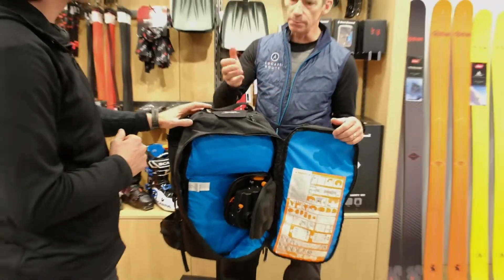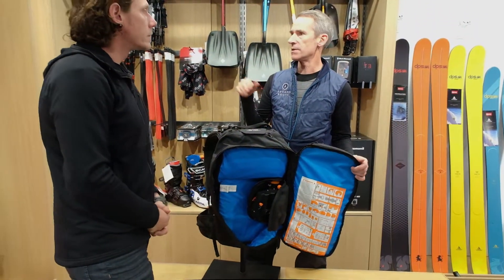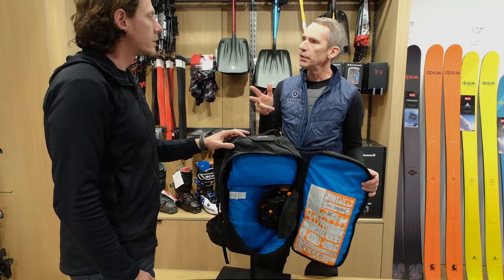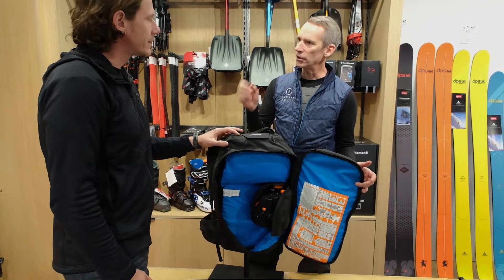So in the field, if for some reason you deploy the bag, you're not lost. It's not a canister bag where you're stuck. You can just stop for lunch, clip yourself in, let it charge up, and then keep moving.